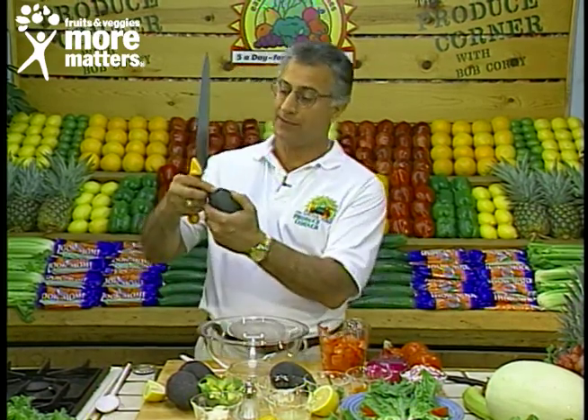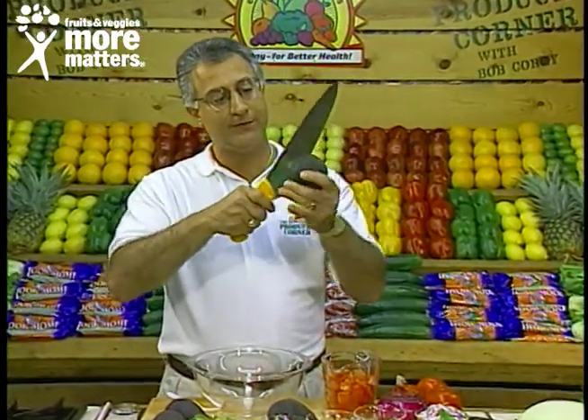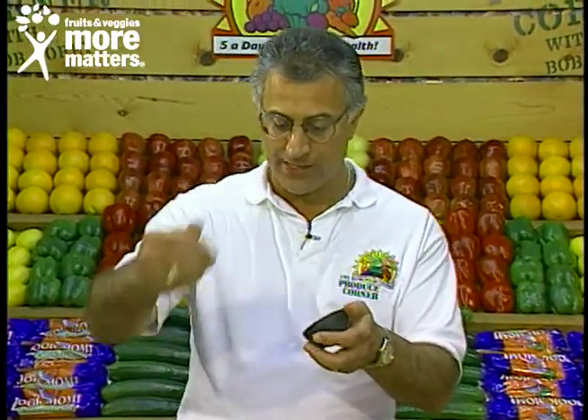When you select it, the tip should come right out with a gentle pressure. Take a cleaver, cut around, twist, pop the seed out, and then scoop out your avocado.